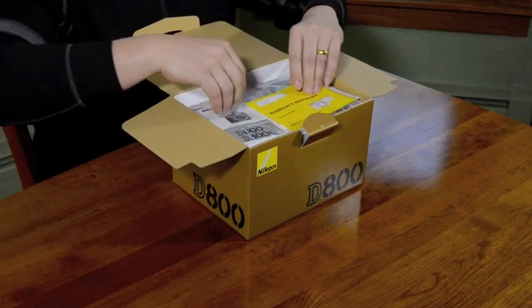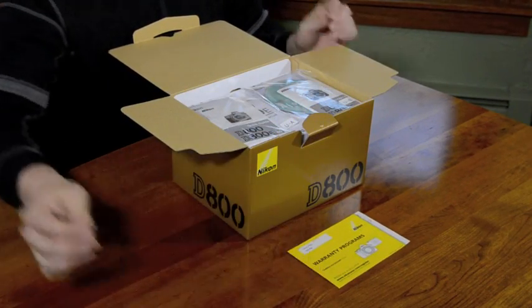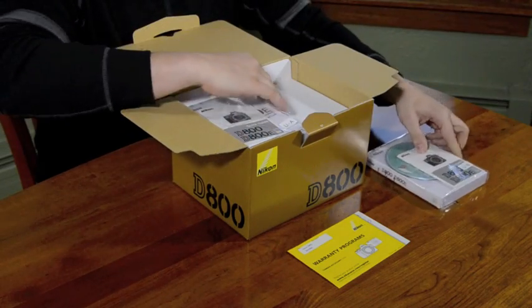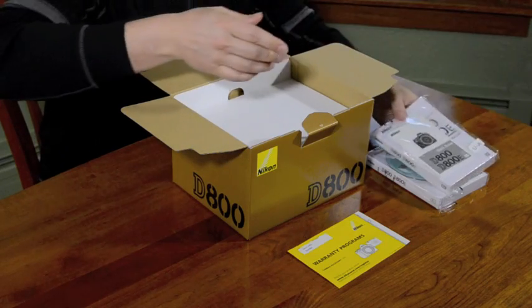The first thing we see is the Nikon warranty card from the USA. You also have inside the Spanish version and both the English versions of the instruction manual and the quick start guides.